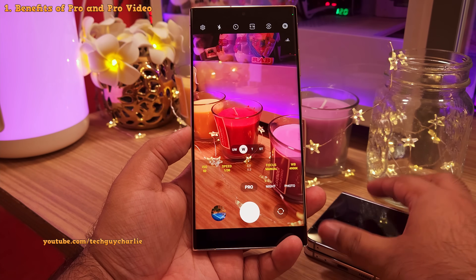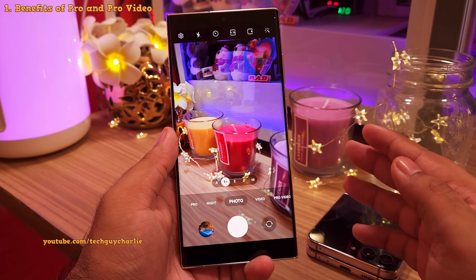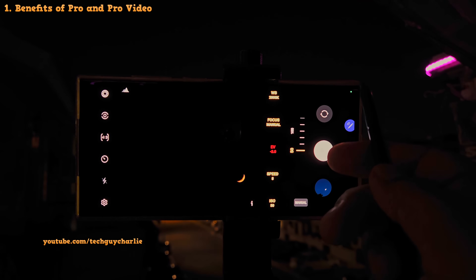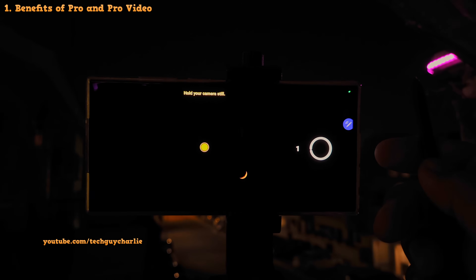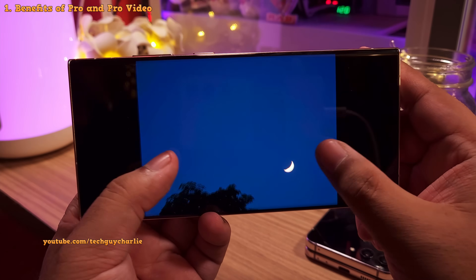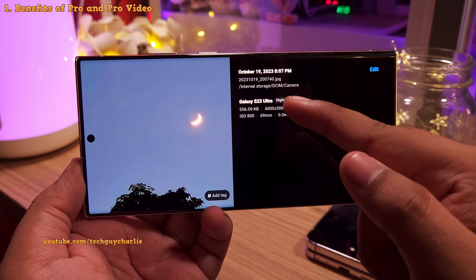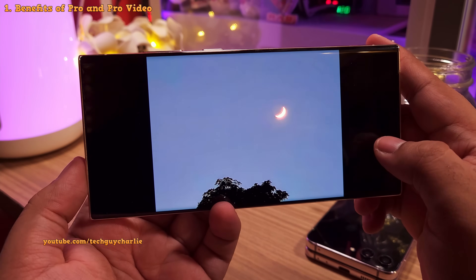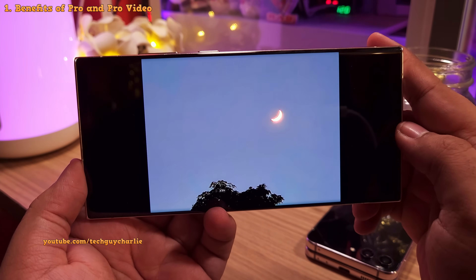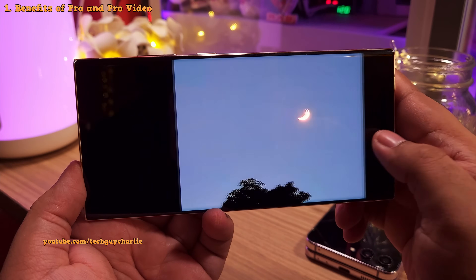You might have a question: what's the benefit of taking a photo in the Pro mode when the Auto mode does a pretty good job on its own? Well, let me explain. When it comes to taking interesting photos in challenging situations like this one, the Pro mode will help you take much better quality photos and videos. Take a look at this photo — it is beautiful. And here is a similar photo taken in the Night mode. As you can see, there is a massive difference between the two, even though both were taken with the 10x telephoto lens with the exact same lighting and the phone mounted on a tripod. So this is where the Pro mode is highly beneficial.